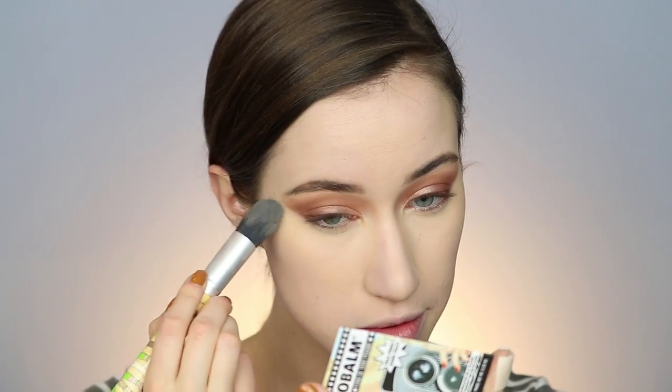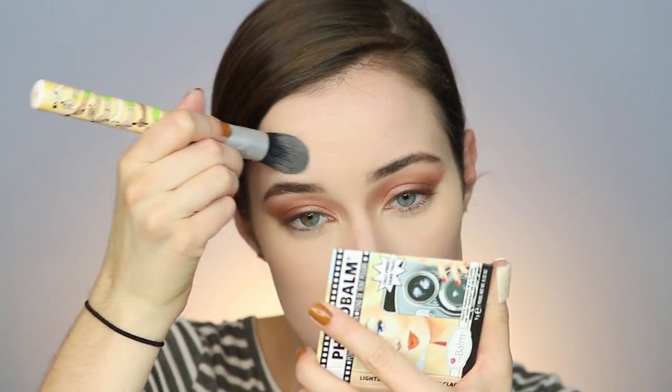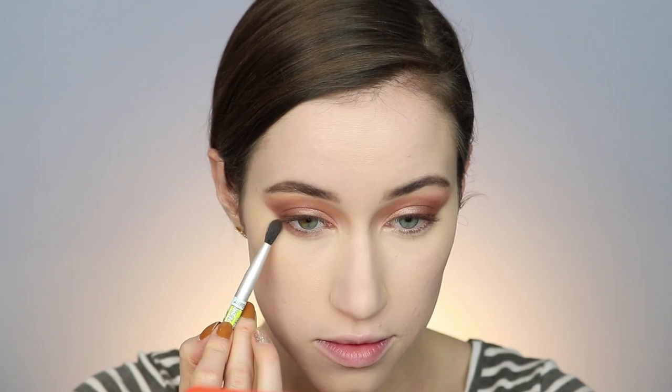I went in with my Tarte Shape Tape Concealer on all the high points and under my eyes, also using it to cover any blemishes, and blended that out with my Aesthetica beauty sponge. I went in with the lightest shade of the Photobalm Foundation, which actually worked really well to set my concealer and highlight.